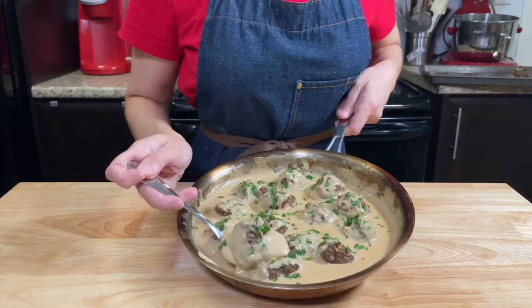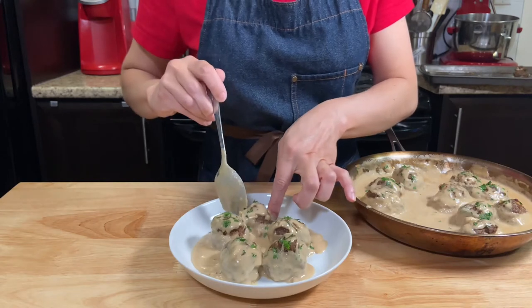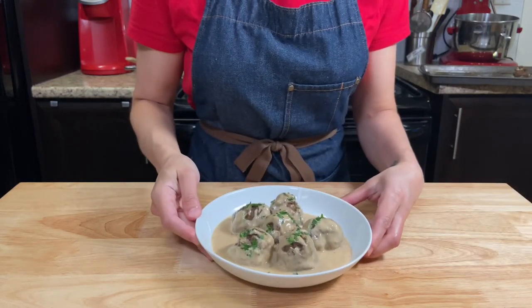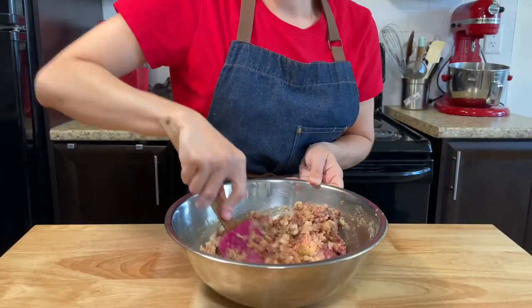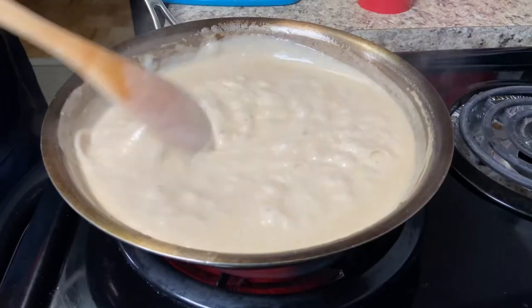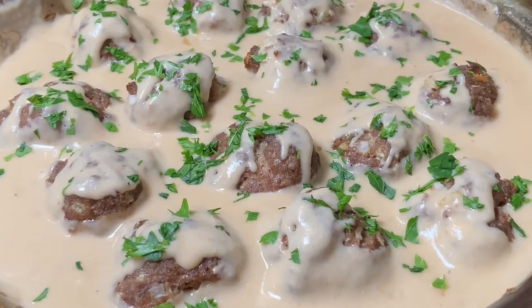Oi everybody, Juliana here! Today it's time for another quick and easy recipe: Swedish meatballs! This is a very easy meatball recipe that you can make using only one bowl, with a very creamy, delicious sauce to bring it to the next level. So, let's cook!